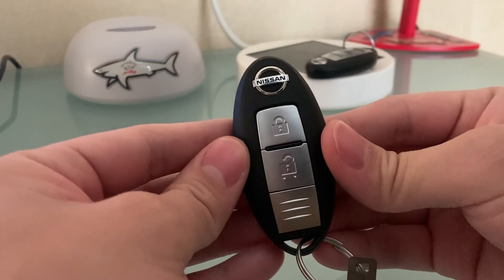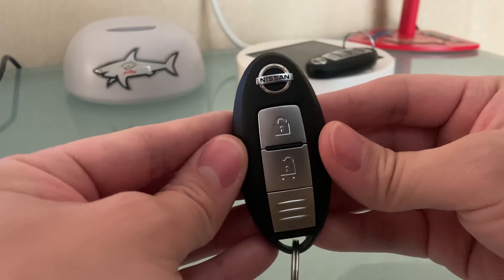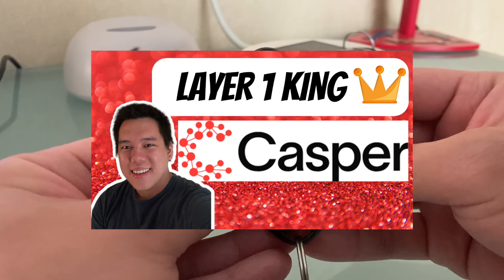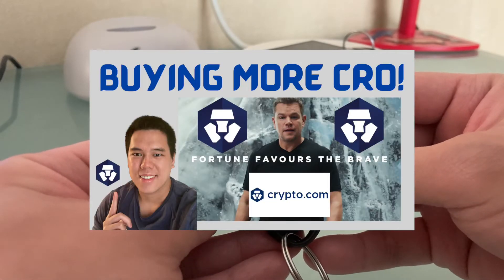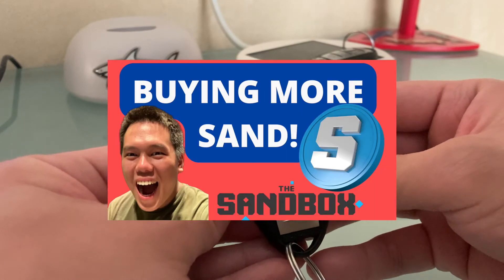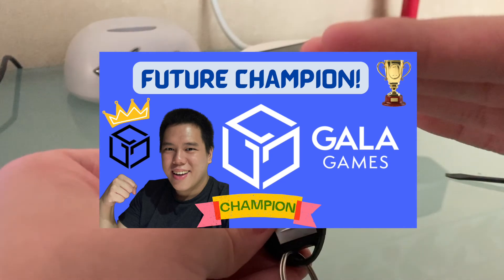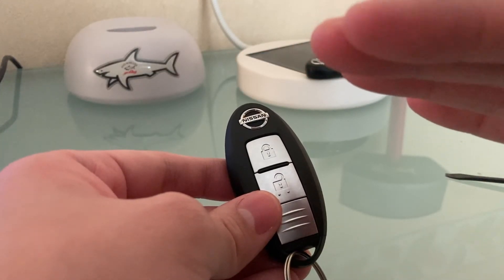And that's been it for today's YouTube video. Hopefully everyone enjoyed the tutorial — go ahead and like and subscribe, I would greatly appreciate it. I also make a lot of other YouTube videos on cryptocurrencies, so if you're into cryptos, go ahead and check those out. It's been Lee the Captain and I'll catch you guys on the next one. Peace, bye.